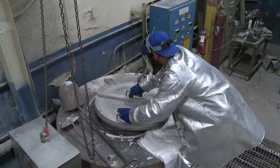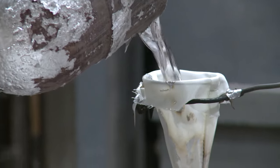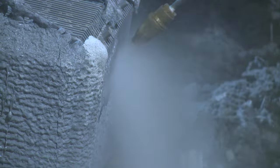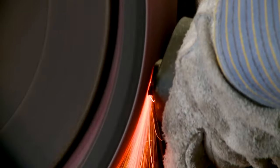When the alloy reaches its specified temperature, it is poured into the mold, and the mold is allowed to cool. Once cool, the shell material is removed from the metal. This is typically done using a hammer or high-pressure water blast. The parts are removed from the sprue, and the gates are removed from the part.